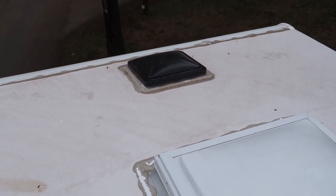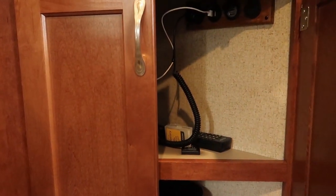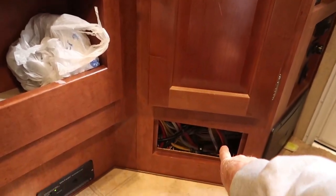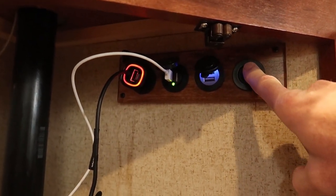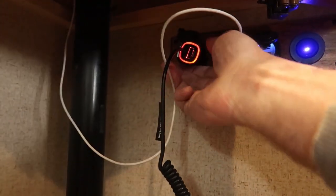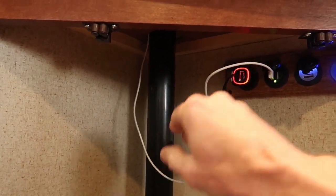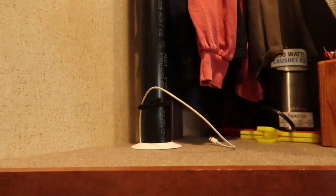I have a Fantastic vent fan up in the bedroom and I don't like it because it's noisy. Inside this lower cabinet, I added some USB ports. I did this while I had the oven out installing the inverter, which gave me access to run wiring below the oven and into the fuse panel. I've got a switch so I can turn everything on — USB, more USB, 12-volt, and a micro USB charger for my cell phone. There's also a cord snaked up through the top so I can plug something in up above and charge.